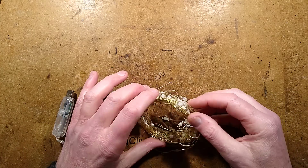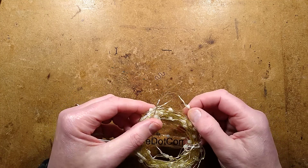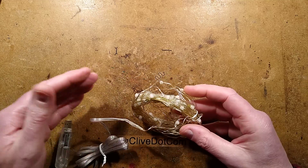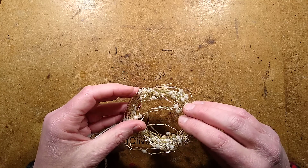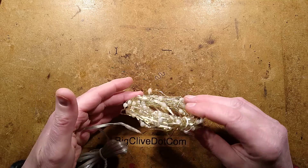Let's take a look at a string of addressable resin blob LEDs. These probably contain WS2812B chips — the ones that you can send data to. The person who sent me these, Andy, said that when he got them, they ran for about five minutes and then just stopped working and never worked again after that.